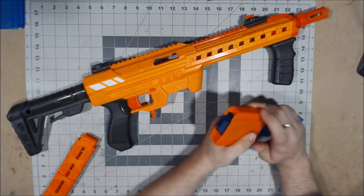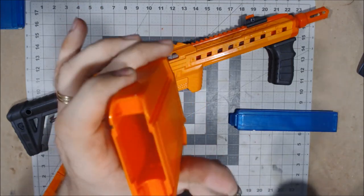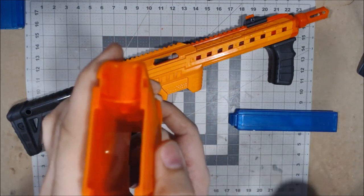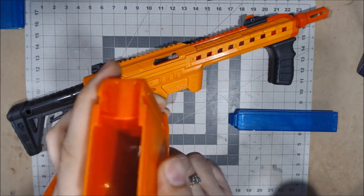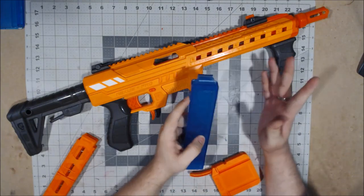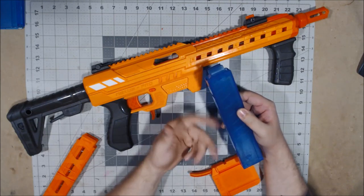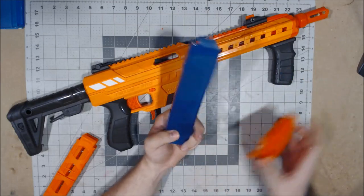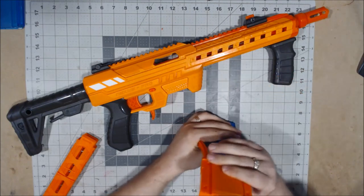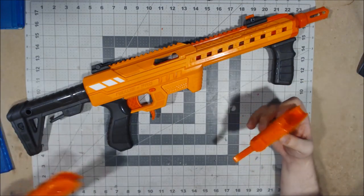You can see down here there are actually two clips in the magazine well. Katana mags have their clips positioned a little lower, which usually makes them not cross-compatible with Talon mags, but because this adapter has two clips you're able to use whichever magazines you need — which is beautiful.